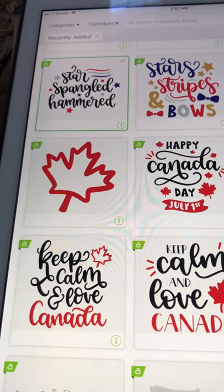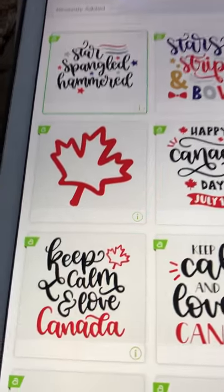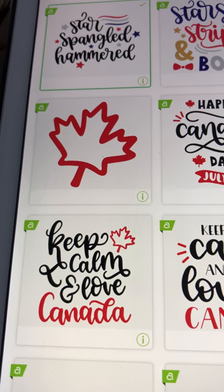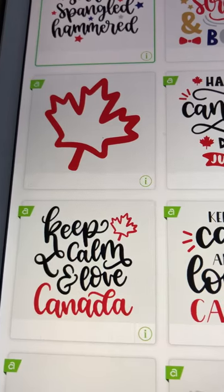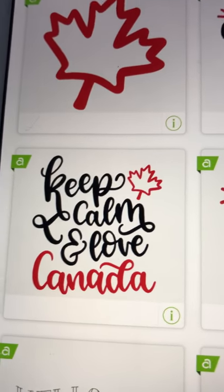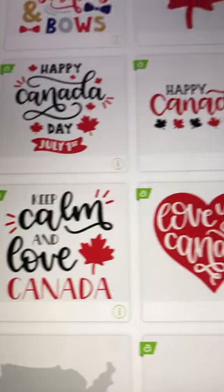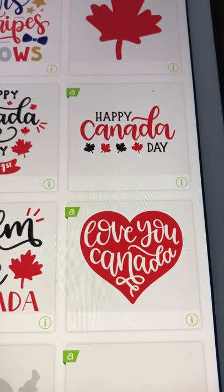'Star-Spangled' — and the Canadian leaf, you get the solid and the cutout. How cute is that? 'Keep Calm and Love Canada' — I'm thinking we could put a blue star where the Canada leaf is and change 'Canada' out for 'America': 'Keep Calm and Love America.' Really, maybe it should say 'Keep Calm and Love Americans' because with all that's going on in our world and nation, we need to be better about loving each other.